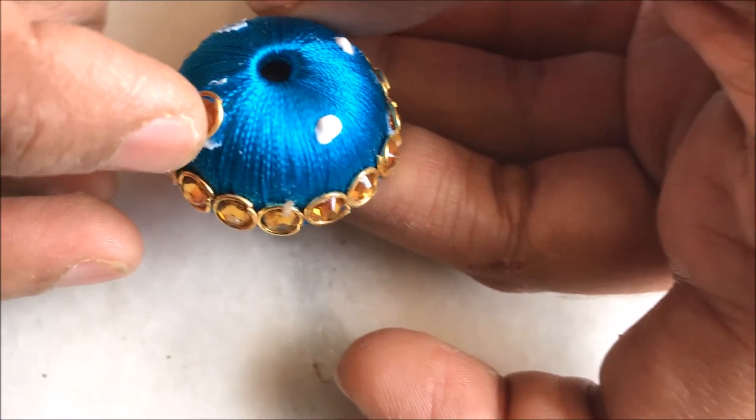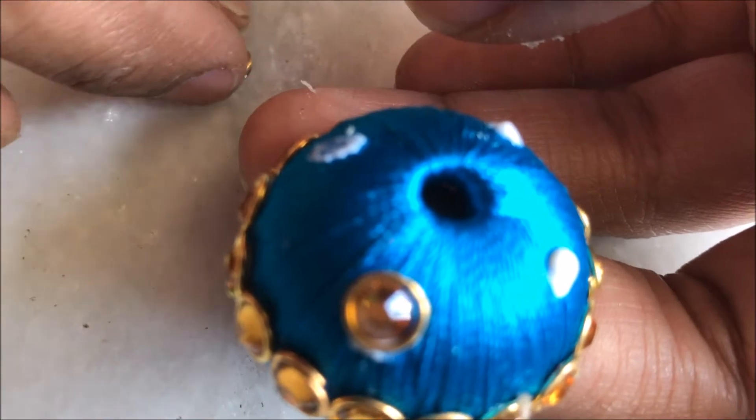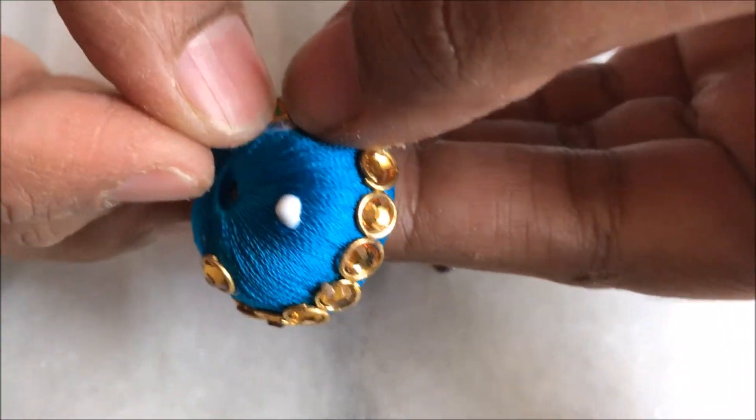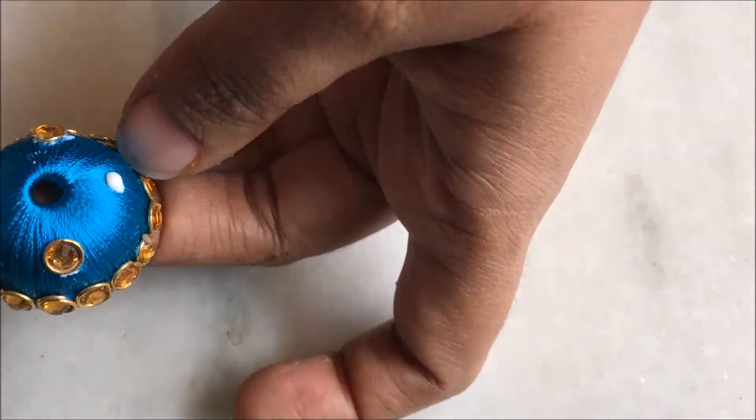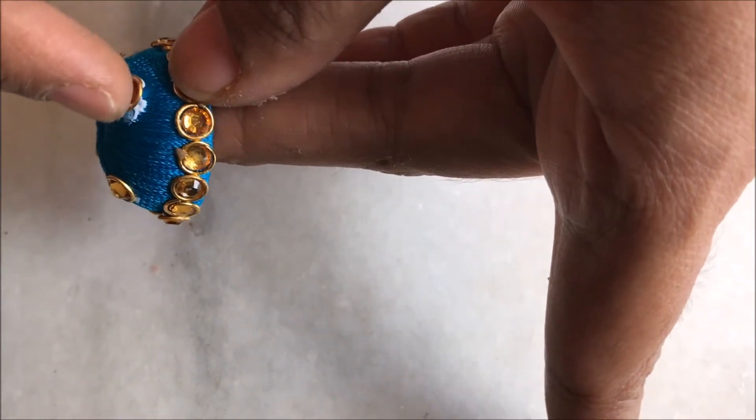The beautiful down part is ready. Now I am choosing four points that are 180 degrees to each other, a little above the down part. I am applying a nice thick coat of glue, gluing the kundan, and over it I am going to put the jump rings.